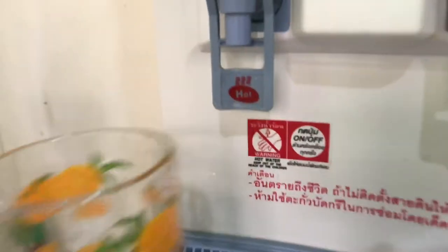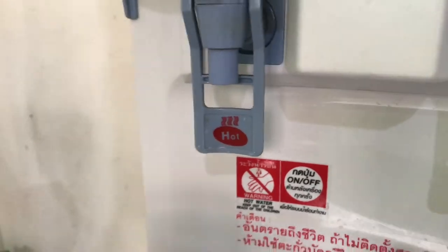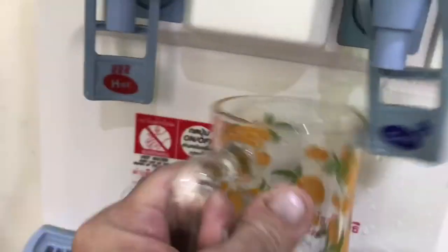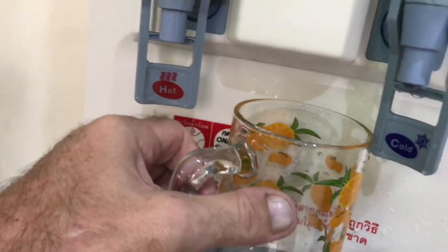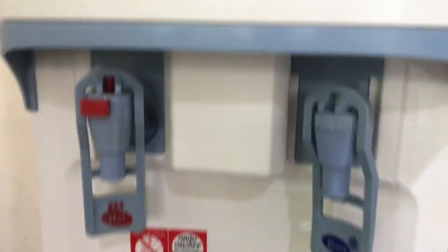Really, this stupid curve here only fits with one in a hundred glasses. And the next thing, you've got hot water going in your hand. I've burnt my hand so often.